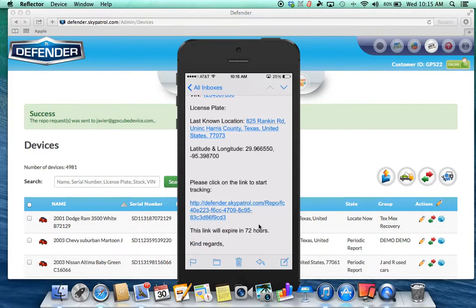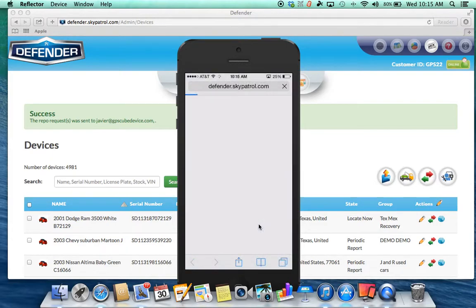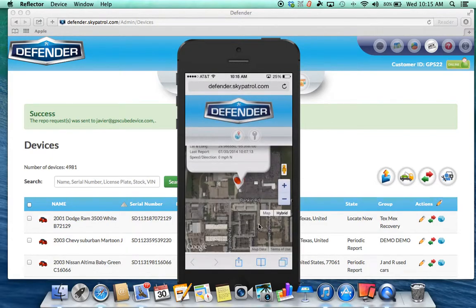It's 72 hours, and by the time he doesn't pick up the vehicle, we can send another one — and you can send as many as you want. You just need to go there, and this is the screen for Defender that a repo agent is going to need.